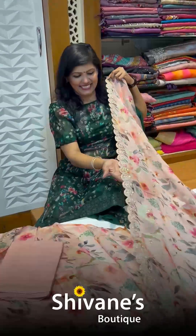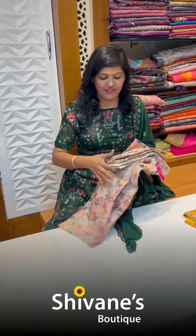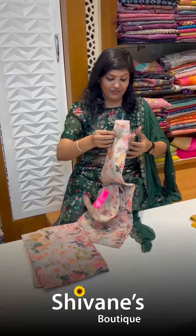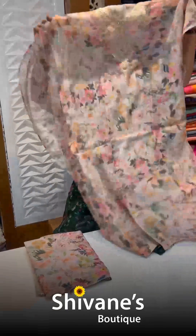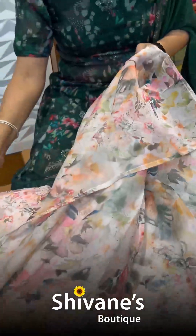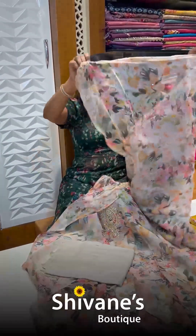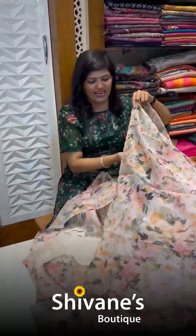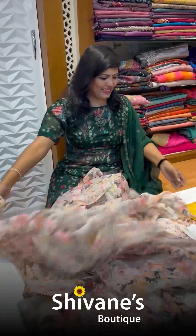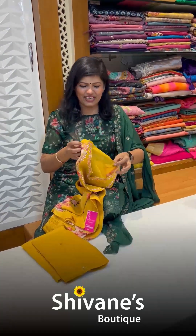See — all are different colors with different concepts, but the fabric is one and the same organza, and the fabric is so nice and beautiful. This is the neck pattern done in floral design — I can call this a floral beauty. This is the dupatta for this — a beautiful, amazing scallop dupatta.